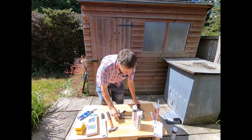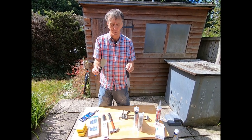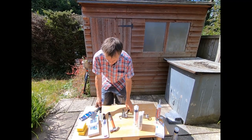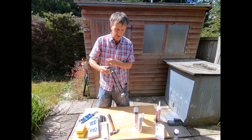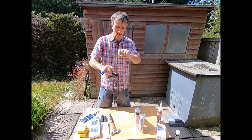We give you two scrapers for smoothing off silicone or Painters Mate when you've done some caulking. We also give you a caulking gun — this is an old one but we give you a brand new one. It works by pressing down on the little lever.